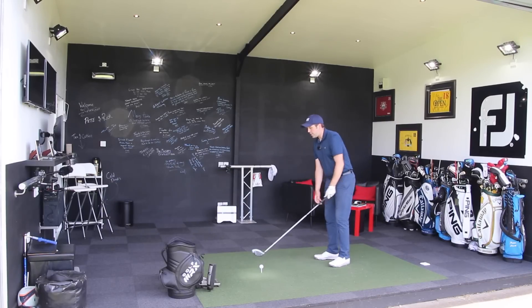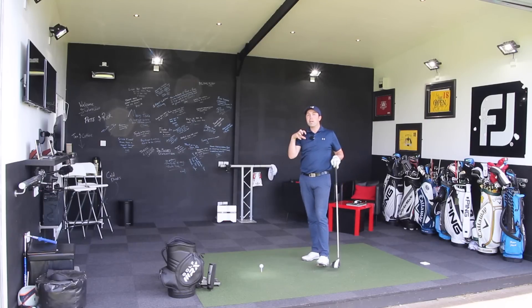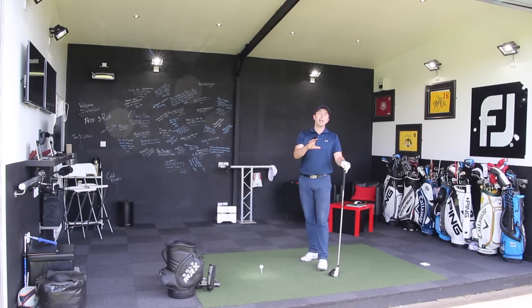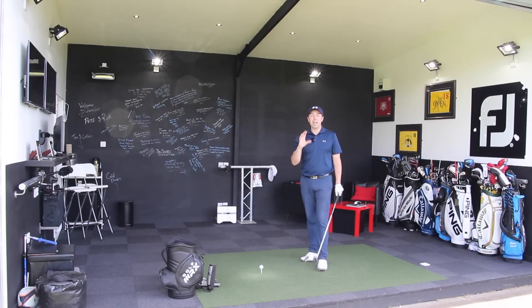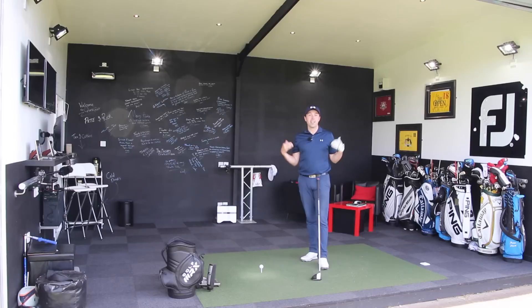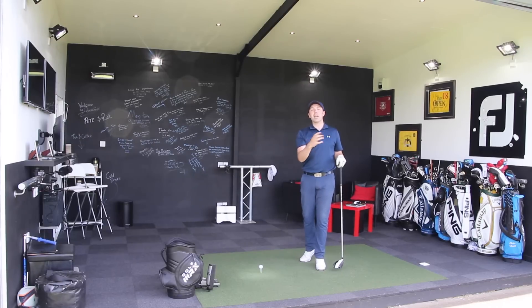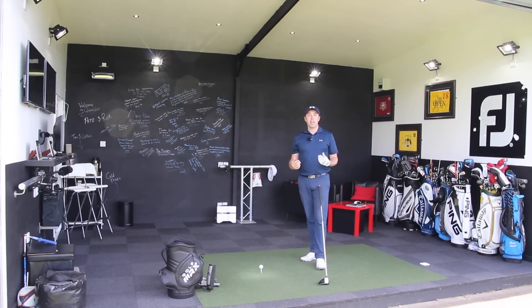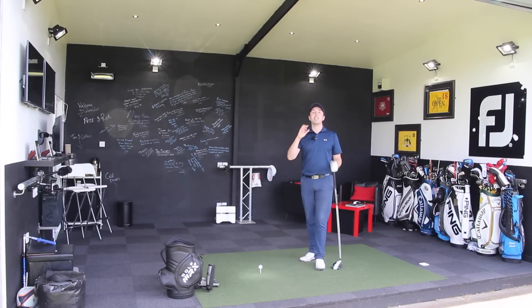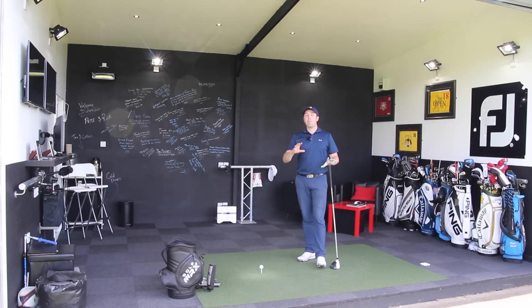The next important factor is how we can create power during the downswing to get the club head travelling as fast as we can. Now this might come as a shock, but I'm not a massively strong person — I'm not strong in the upper body at all. But I can still make the ball go very far because I don't use my arms. I use a much bigger muscle source: my legs. All of the top tour players in the world train heavily around leg work.